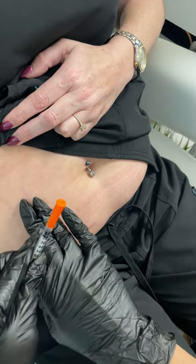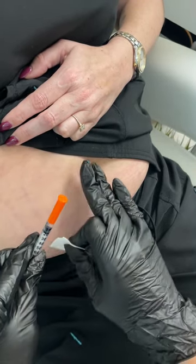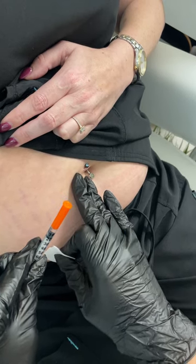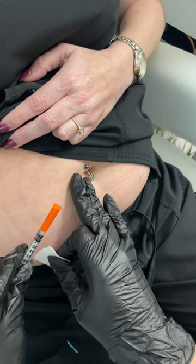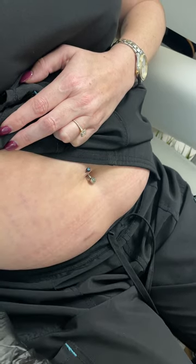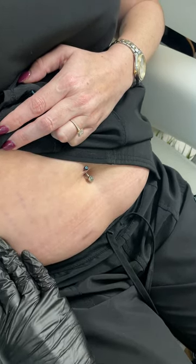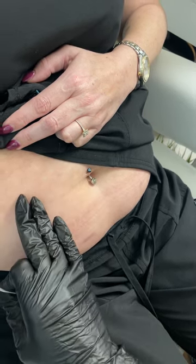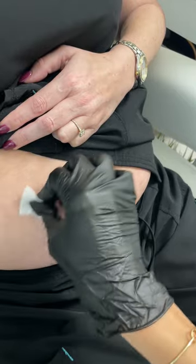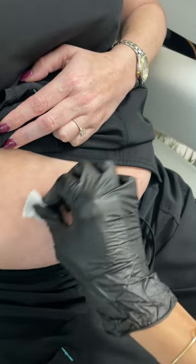I like to do a middle area right in here. The closer you get to the belly button, the stronger the appetite suppression works by slowing gastric emptying, but it can also make you feel a little more nauseous. In the hip area it can be less nausea, so if you're feeling nauseous at all, move away from the belly button. Today we're going to do a midpoint, so we'll cleanse the area.